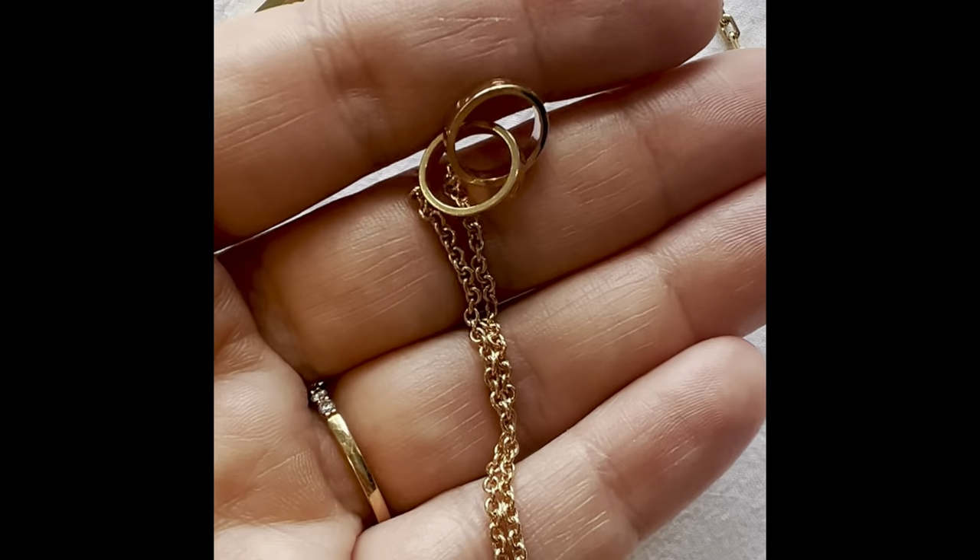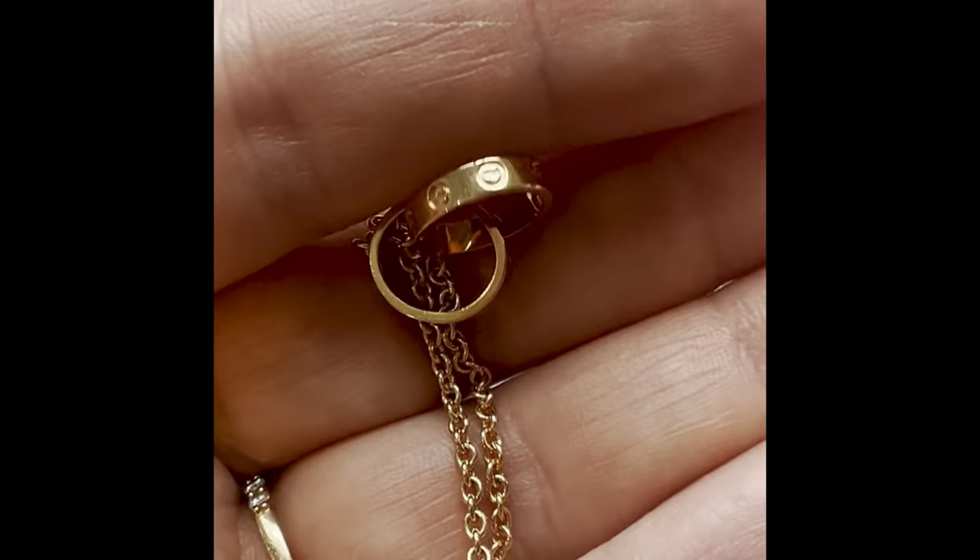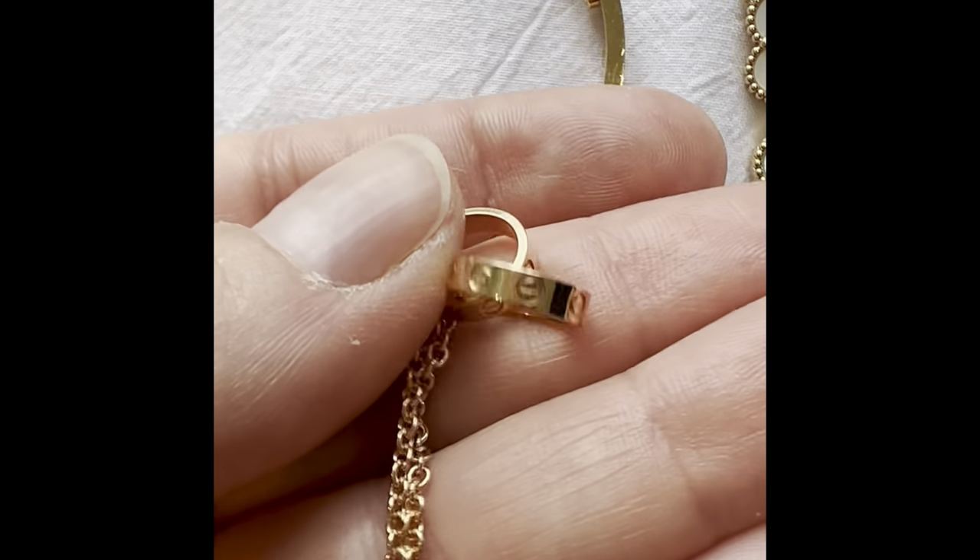Because I have the Love bracelet and the Love ring, I then got the Love bracelet in the chain version. It has a nice chunky chain — pretty much like the ring in bracelet form. The chain version I've only worn a couple of times, so you can't really see any scratches on it yet.